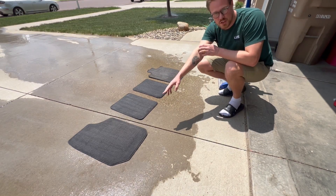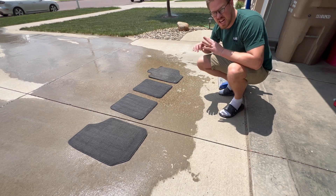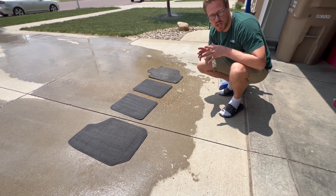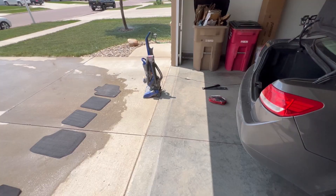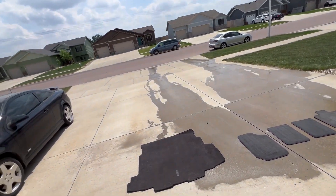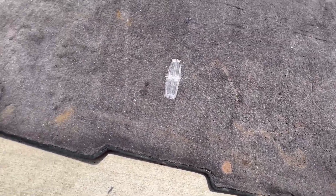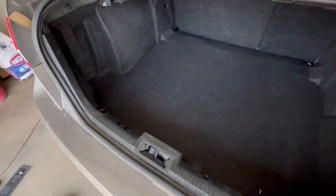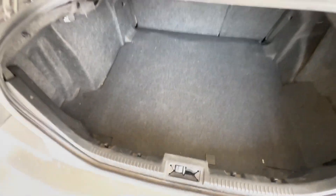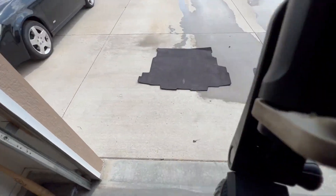These look way better now. Passenger front — that one had a decent amount of dirt in it. Driver's side — that thing was disgusting but it looks way better and a lot closer to the other ones. We're just going to let these sit in the sun and wind to dry out and start vacuuming the inside of the car. Almost forgot about the trunk — we're definitely going to wash that, it's got some spots that don't look very nice. It's got a rug in there but it keeps things nice and clean so I really just have to vacuum this out.